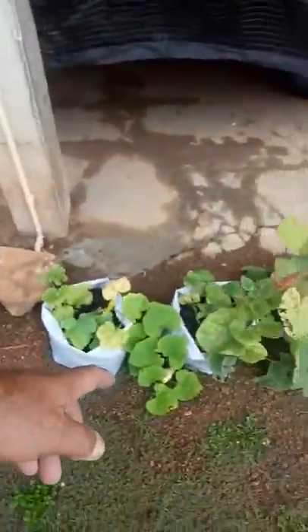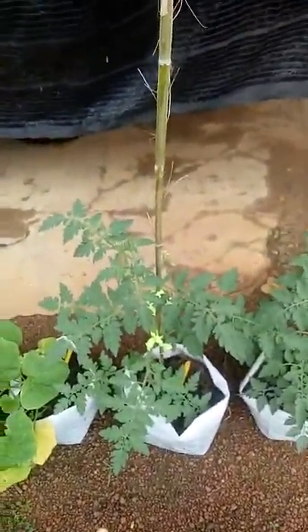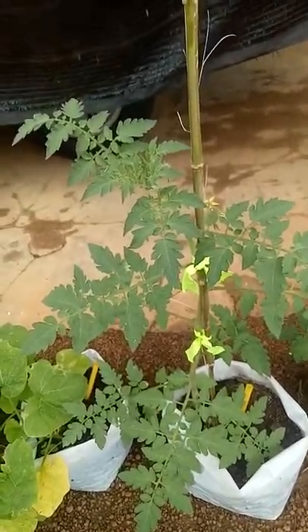I think these were supposed to be beans or something — I don't know what — in these other ones the missus has planted. And here are some Australian tomatoes. Because the missus planted them I've got no idea what they are.